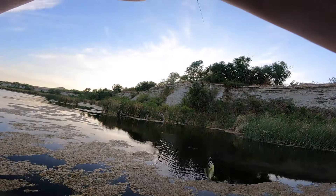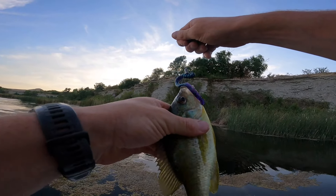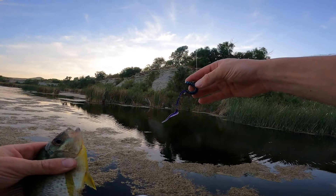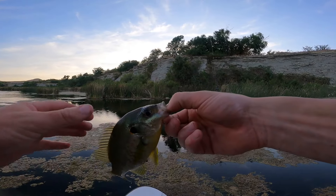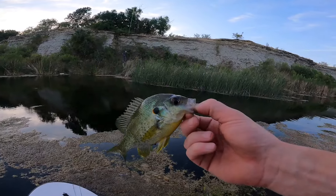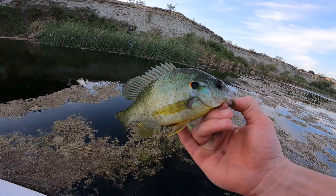These redears are so aggressive — they're probably starving the bass out this summer, that's why the bass are so skinny. That's just a normal Zoom U-tail ribbon tail June bug worm and this thing would not leave it alone. I kept trying to get it to drop it and it wouldn't, so I just lifted and it was on the hook. Red-ear sunfish.